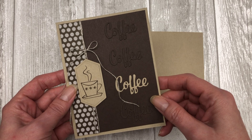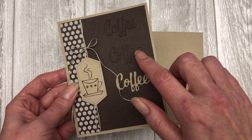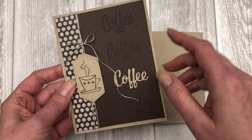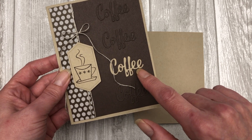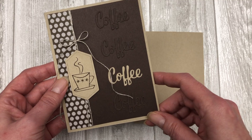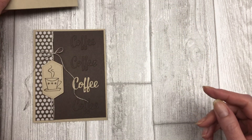The second card idea features die cut words and a tone-on-tone effect. The tone-on-tone effect is really the use of early espresso cardstock to cut out my sentiments or words, and then I adhered it to a piece of early espresso cardstock, so it gives it that subtle look. Then I used a piece of crumb cake cardstock to make one of the words pop on the front of the card. You're going to start with a piece of crumb cake cardstock for the base of your card, and we'll just set this aside.